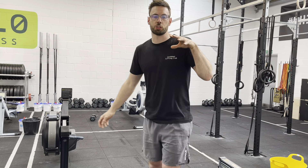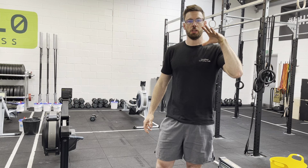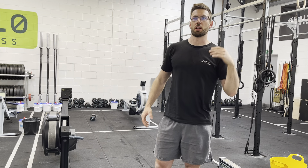All right guys, welcome to Wednesday. A little bit of a stretch here because it's just me filming, so it might be a lot of me talking and then running away to do some demos.